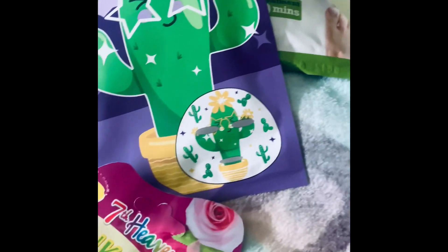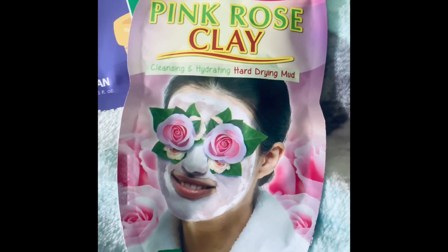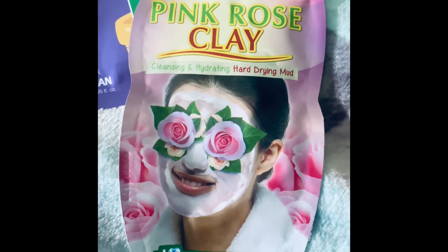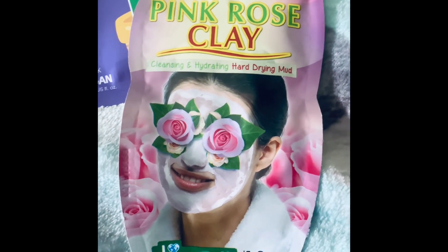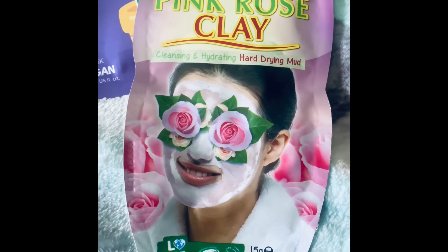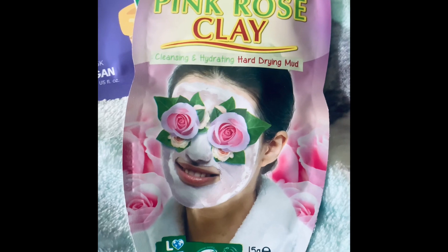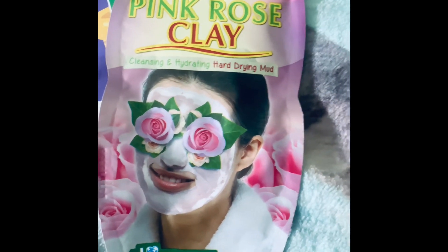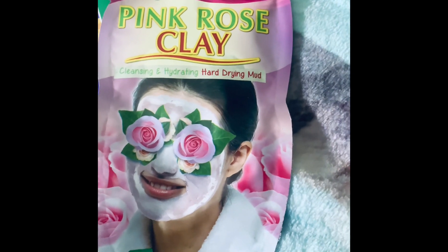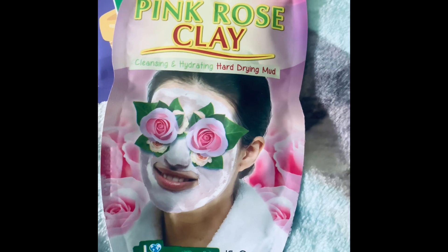I've got the pink rose clay mask by Seventh Heaven. I personally love Seventh Heaven face masks, especially the clay products. I never used to try the clay products — I always used to go for those stick-on peel-off masks and I used to swear by them.